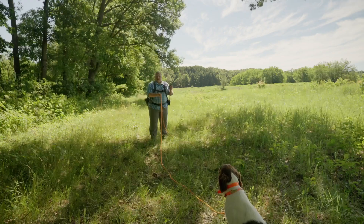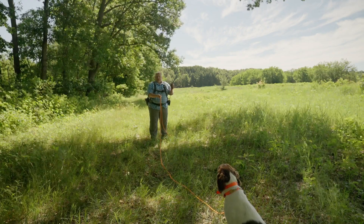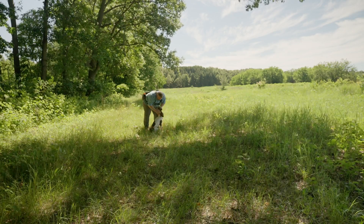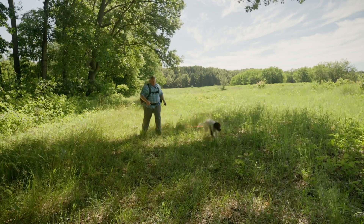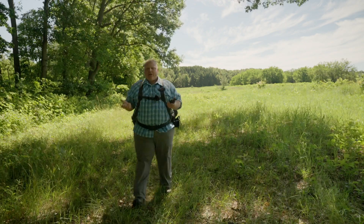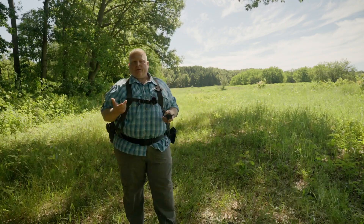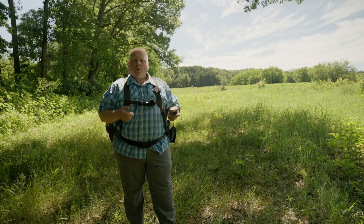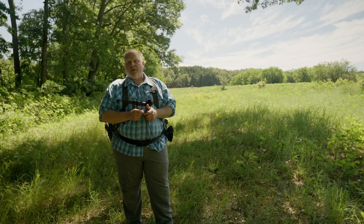And then praise. Rush — pressure on — here — good boy, good boy. That's a good boy. Hopefully that gives you an idea on how to start to introduce the e-collar into your training program. Look forward to seeing you in the next episode.